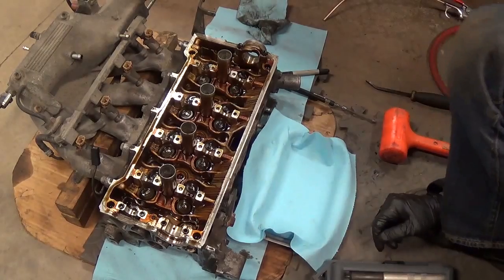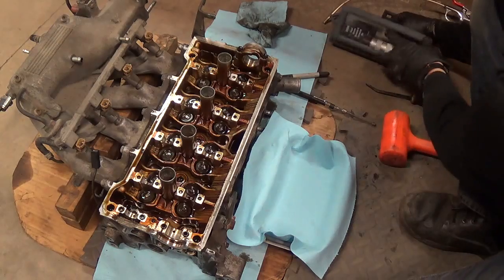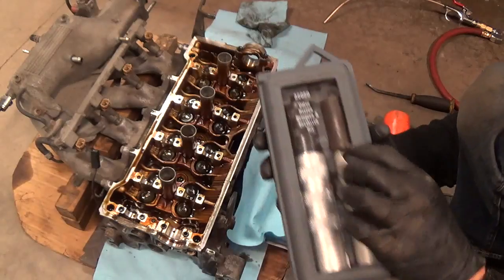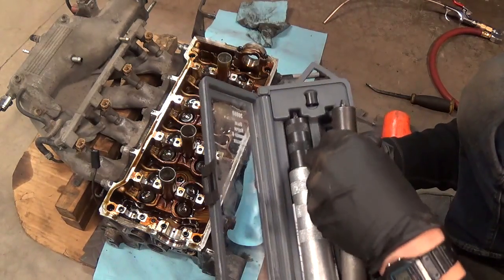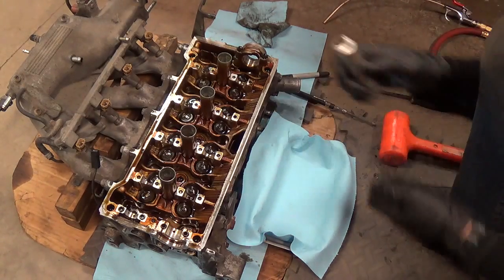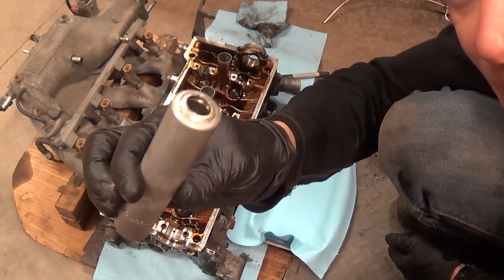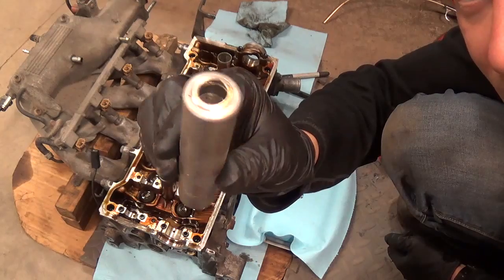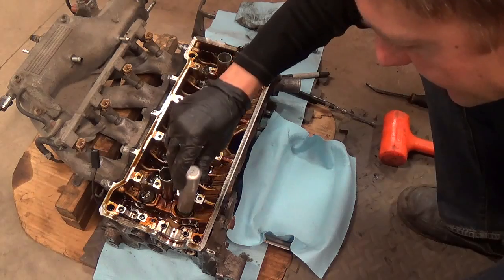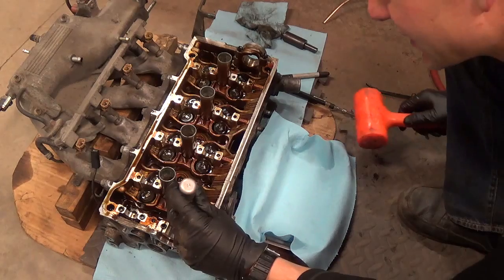Now I want to take out all the exhaust valves - it's going to speed up the process. We're lapping all eight of them in. To do that we're going to use Lyle tool number 36050 - it's actually a kit. We're going to use the smaller one. To take the valve keepers out, it's actually just an aluminum body cylinder with a hole in there which has magnets inside. I'll show you how this works. When we put this on the valve cap and give it a tap, the keepers will end up in here and the spring will come out. Let's try it on cylinder number one.